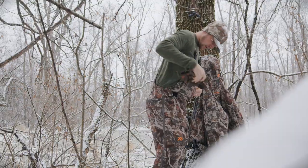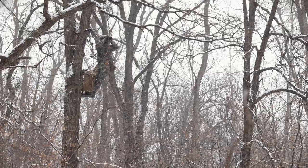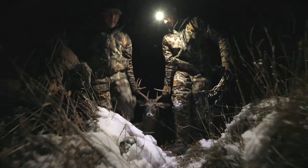This bomber cold weather bib will keep you in the stand long enough to punch your tag in the late season.